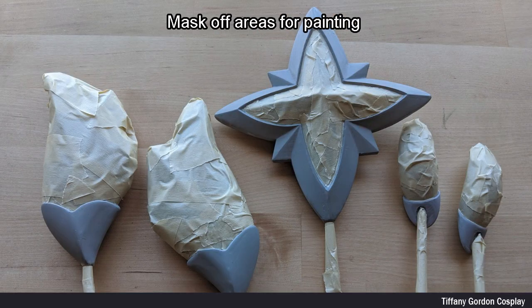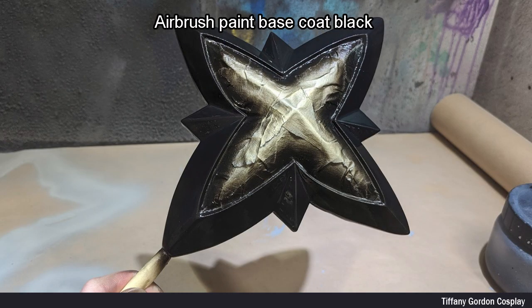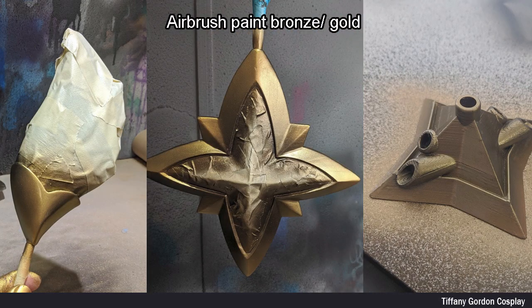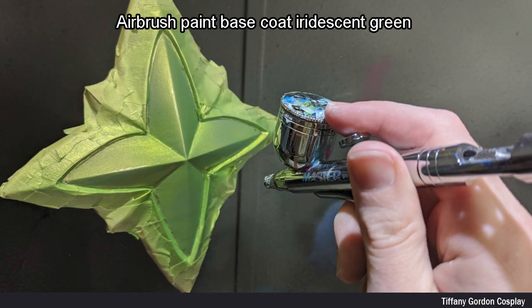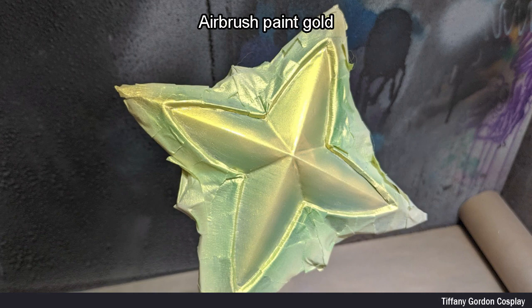Next, I masked off areas in preparation for painting. I first started off by painting a black coat of airbrush paint, and then followed by a bronze gold color. Once they were dry, I masked off the painted areas, and then airbrush painted a base coat of white, followed by an iridescent pearl color. For the main star of the crown, I did a base coat of an iridescent green, followed by gold.